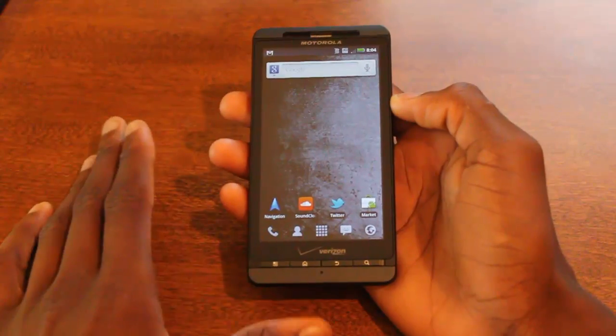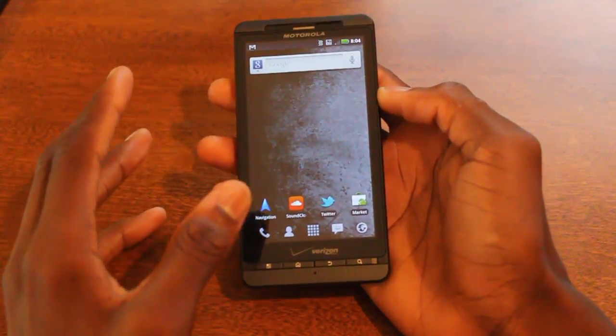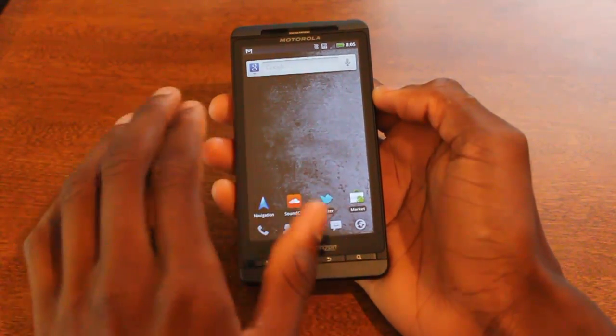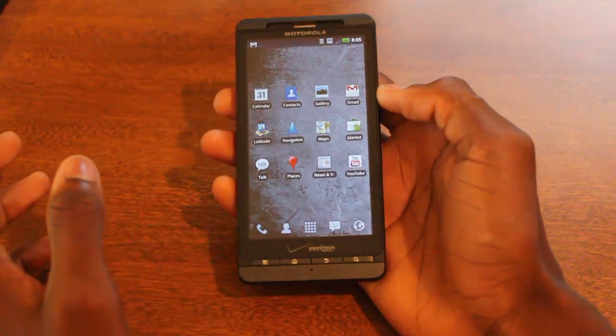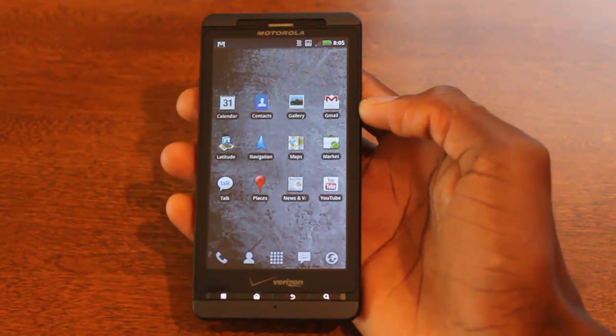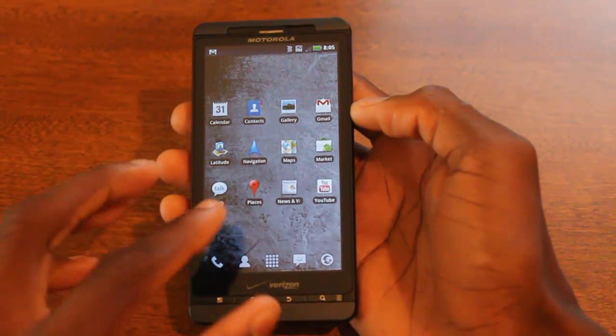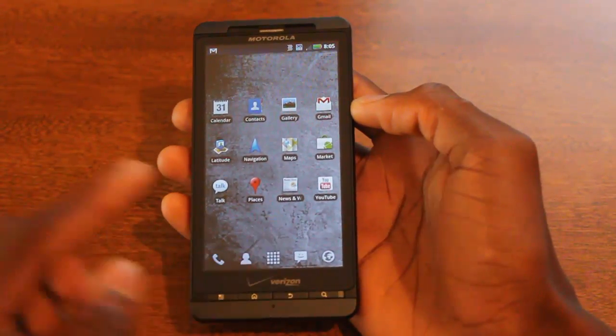This phone comes with a lot of bloatware — or crapware as some people call it. I have a page here basically for all the apps that come stock with Android devices, what an Android device should have: Google Calendar, Gmail, the Market, Maps, Google Talk, YouTube, and so on.